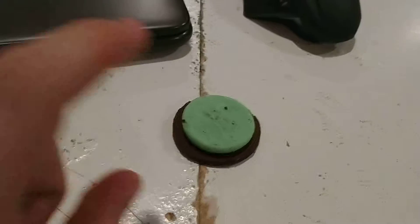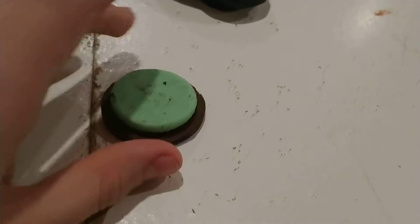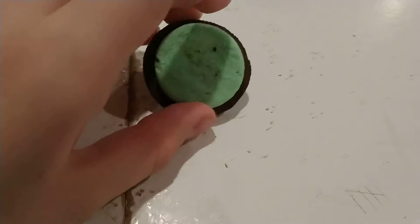It is broken, as you can see. I dropped it because I'm stupid and it shattered. No top cookie. But I haven't tried the filling, but it smells amazing and we're going to try it.